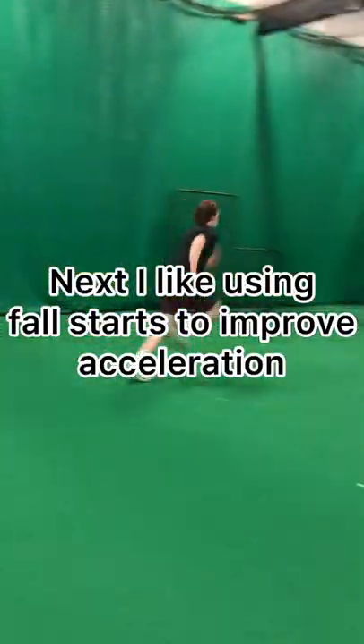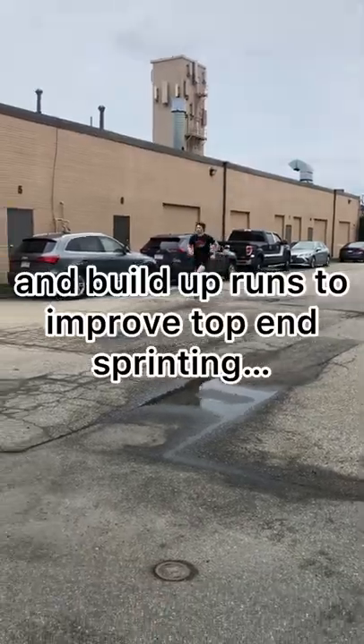We next move on to fall starts to work on acceleration, followed by build-up runs to improve top-end speed.